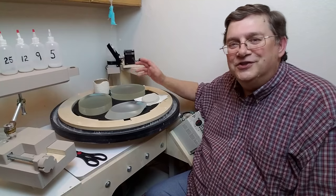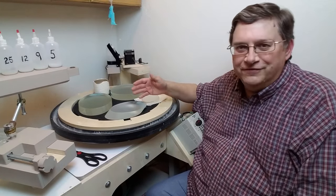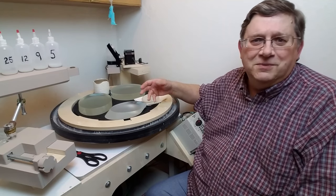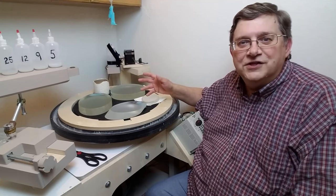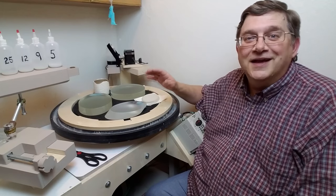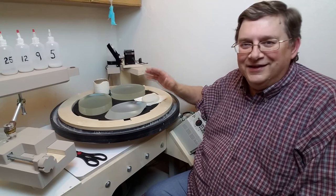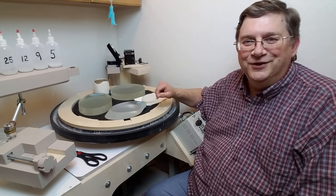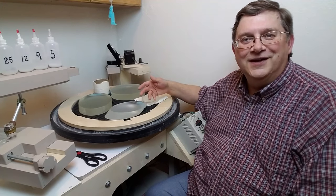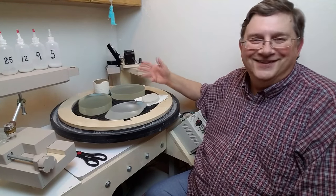Normally you don't use polishing pads to do optical surfaces — they leave a poor surface and are prone to problems like turned-down edge. So you wouldn't want to use them on the front sides of the blanks, but on the back it's just fine. Because it's not an optical surface, you can go like a bandit: put the motor on fast, use a lot of pressure, and just polish quickly to get those backs clear enough to use.